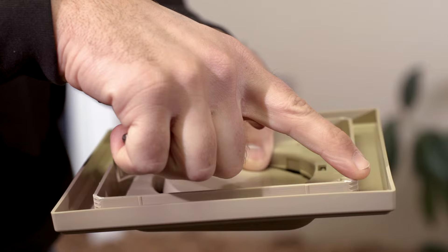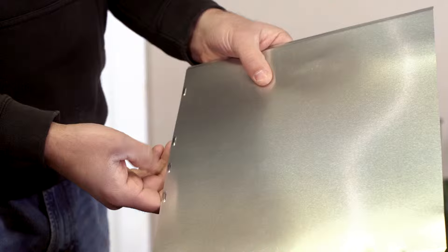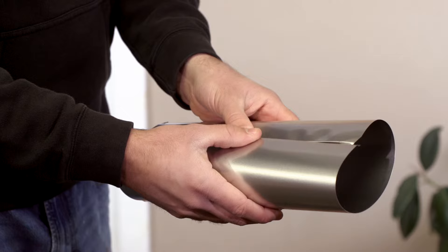If your wide mount vent came with the optional metal tubing, assemble the tube by folding the edges together as pictured. Attach the tube to the faceplate with the seam facing up.